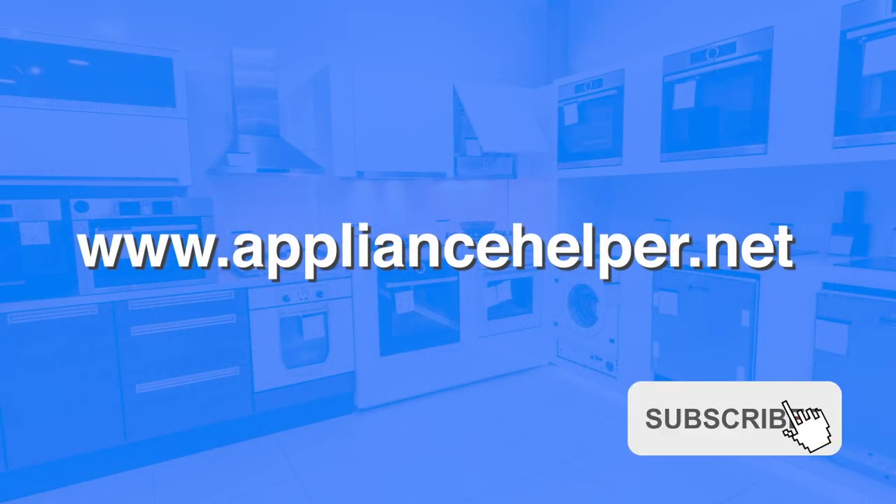If you found this video helpful, please give it a like and subscribe to the Appliance Helpers channel for more videos.